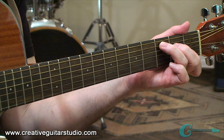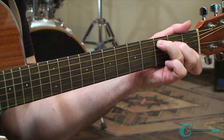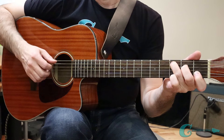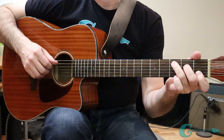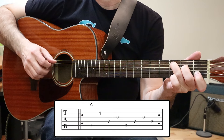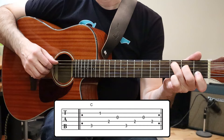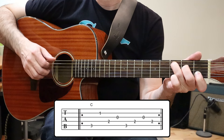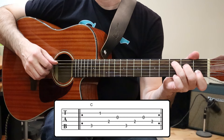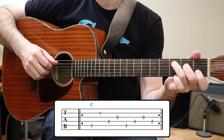Finger-picking pattern number two is a continuous eighth note groove. On a C major chord, it's very busy sounding. We start on the fifth string third fret, jump to the second string first fret — an octave — then go inside the chord for the E note to G third string open. Back to the low C, then E note, then G third string open, returning to the E note on the second fret of the fourth string. That last part off the fourth beat just moves up across the chord three notes and then back.